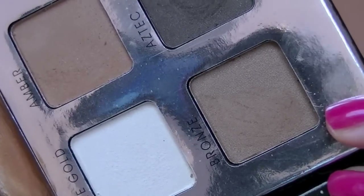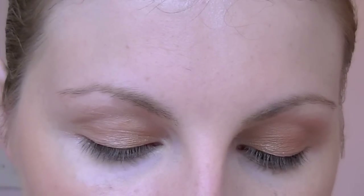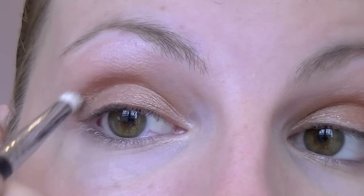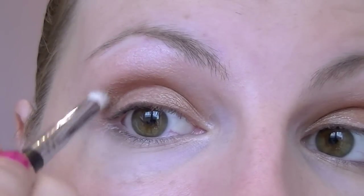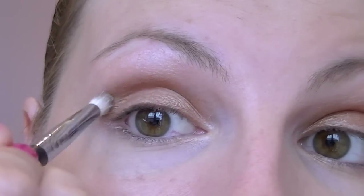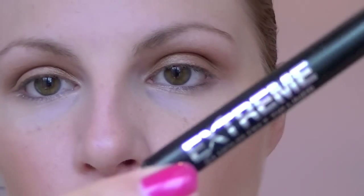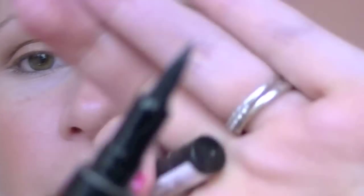Now I'm going to go in with the bronze colour, which is the slightly deeper brown, and I'm going to use a pencil brush to put it into my crease. It's going to be a really subtle defined crease because there's not a tremendous amount of difference in the depth of these two colours. That's all I'm going to do for the shadow. I'm going to use the Collection 2000 Extreme 24 Hour Felt Tip Liner in black to put on an upper liquid line.